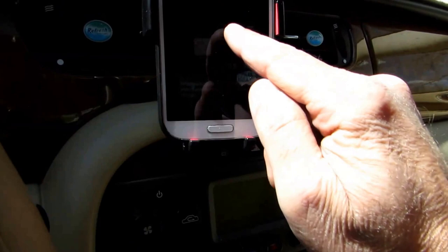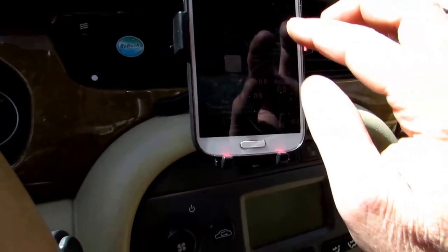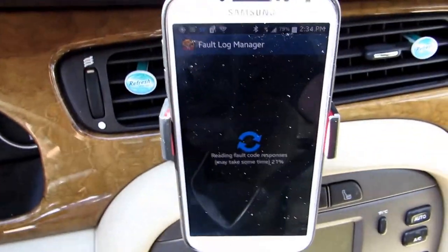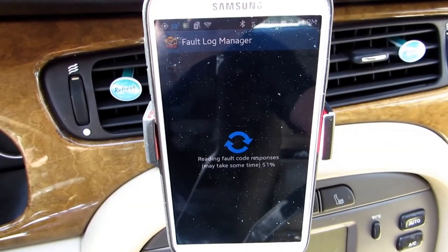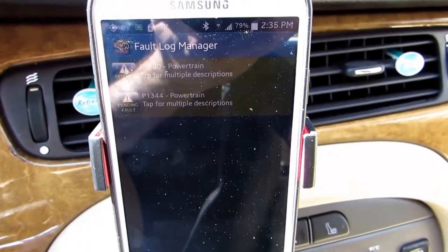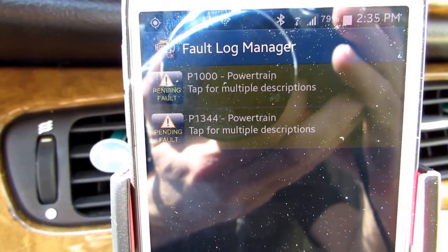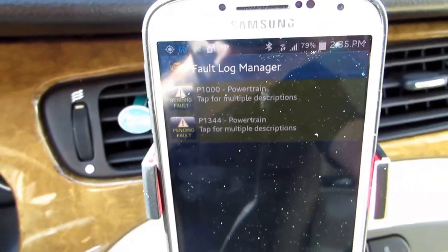I'm going to talk to the car's computer for a second here. I'm gonna read it in — make sure you're on the right page — and scan the computer quick. Let's see what that code is. There we go, so it is P1344. The P1000 I think is just a generic code, but the P1344 is what we're after.